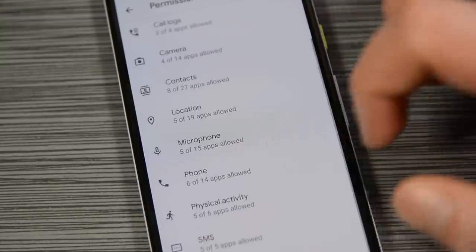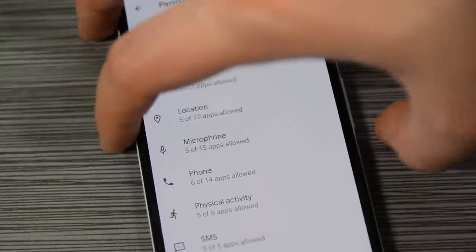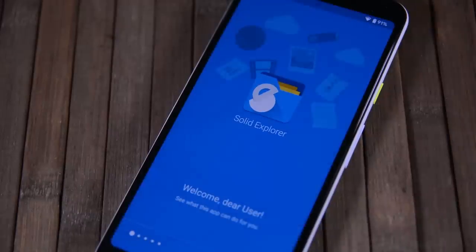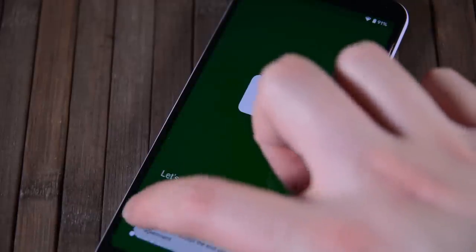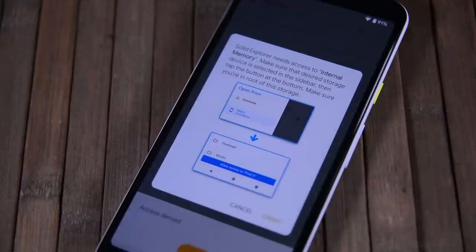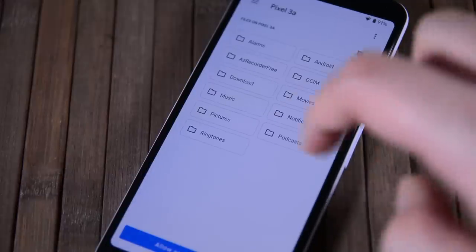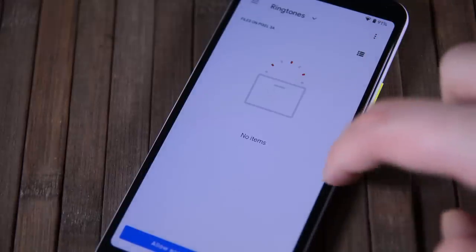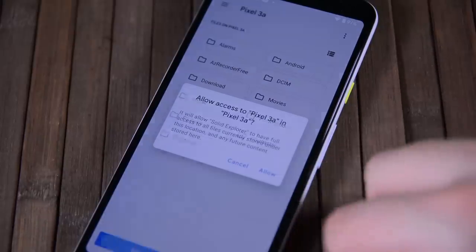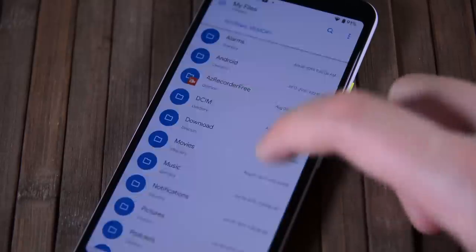For those who want even more granular permission controls, we recommend an application called Bouncer, which still does it a little bit better than Android 10. One of the other permissions that received a big change is scoped storage — it's optional for file browser apps to use this API in Android 10, but it will be mandatory in the next version. Solid Explorer has already added support. Basically, you give the application permission to view your files and then decide which files it can look at. If you don't give Solid Explorer access to the Downloads folder, for instance, it can't view that folder despite having permission to view other files on your device.